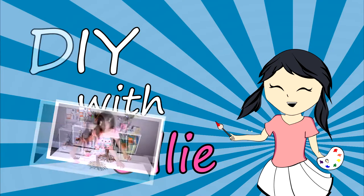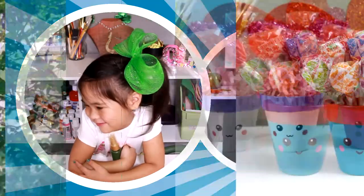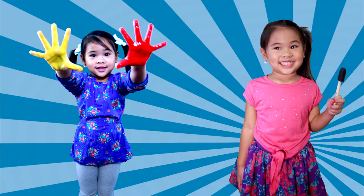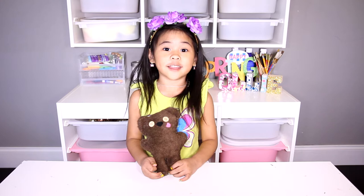DIY with Ollie! Arts, crafts, yummy treats. Lots to do, lots to eat. Come and join in the fun. Let's get making, let's get baking, let's get arty and messy. DIY with Ollie dot com. Welcome to DIY with Ollie!